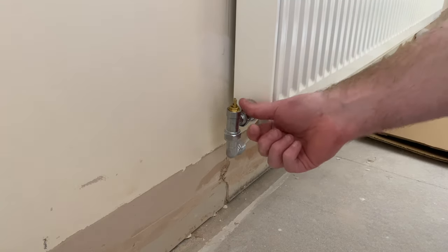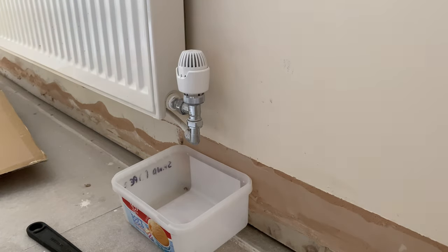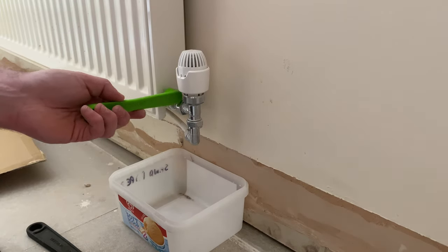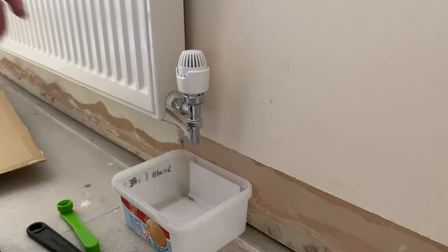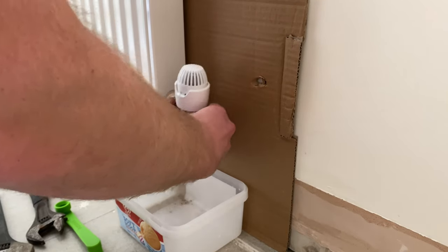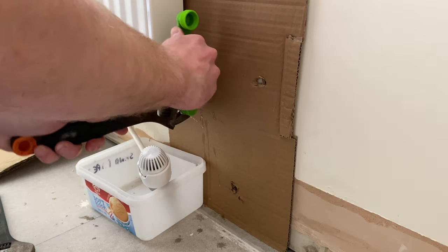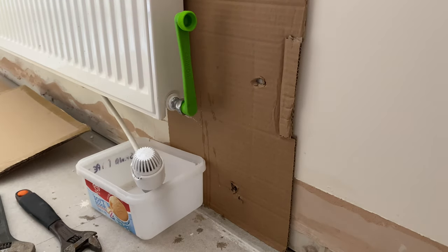The TRV is off so now we can work from that side and start taking them off. With both sides shut I've got my ice cream carton because you are going to lose some water between taking this off and putting it back on. Taking it off quickly is the best way to reduce any spillage on the walls. First one on - not bad, didn't actually lose much water - so let's move on to the other side and get that one off.